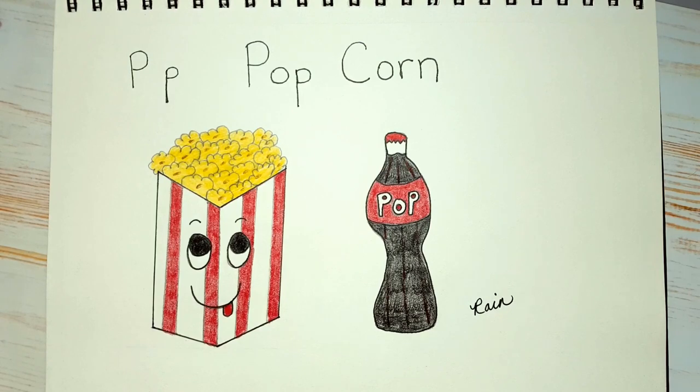Today's letter is the letter P. P is for popcorn and P is for pop. So I'm going to show you how to draw this snack of popcorn and soda pop. So let's begin.